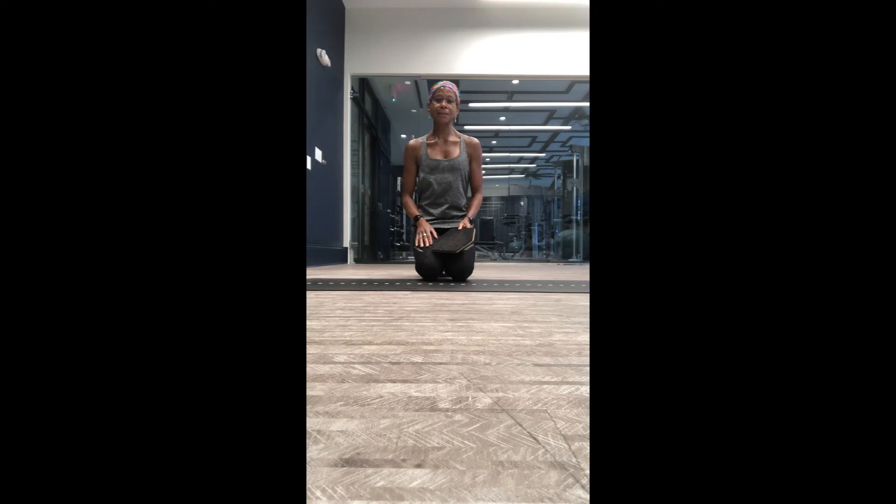This is just a lower intensity version of the plank jack we've done in other videos, and I wanted to share that with you today. So grab your sliders.